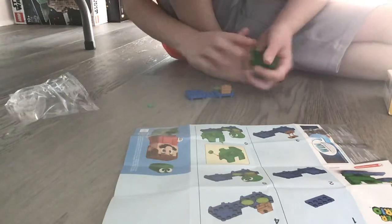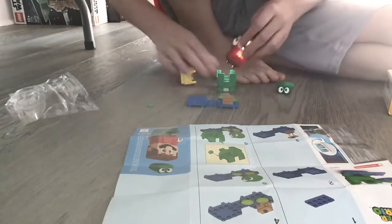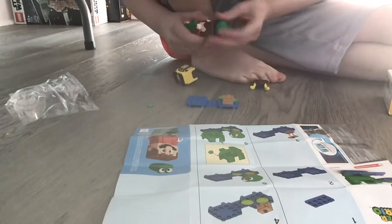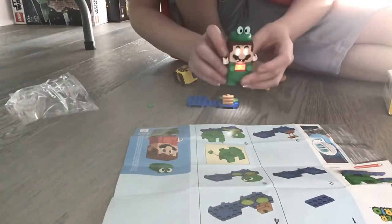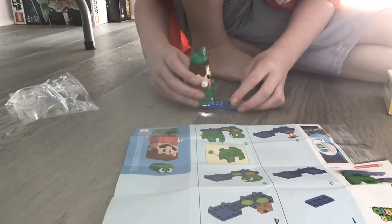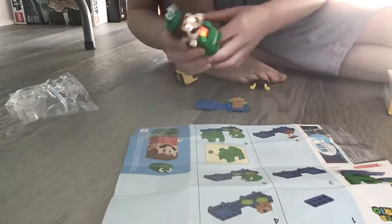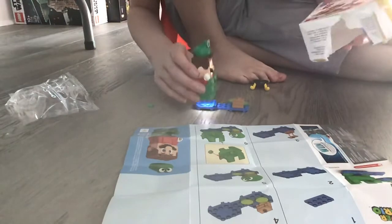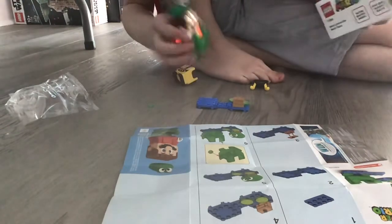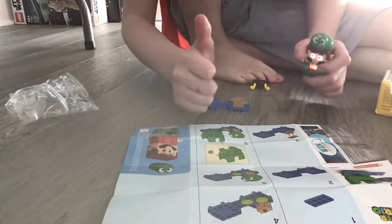So here's the Frog Mario set, and here's the stand for it. I'm going to put everything on. You just bounce around with it and go in water. It's pretty awesome — it's pretty cool. I hope you like and subscribe and give me a big thumbs up.